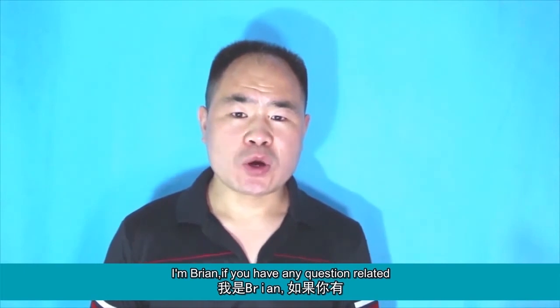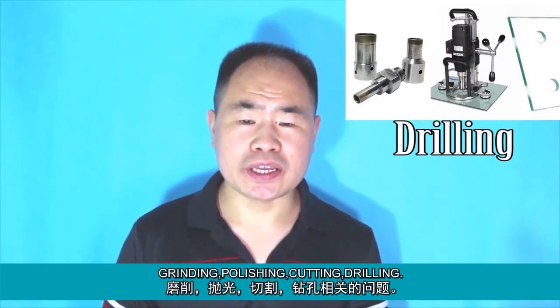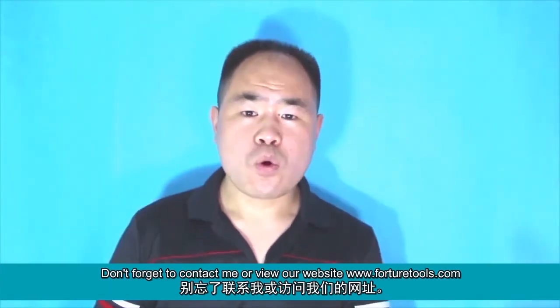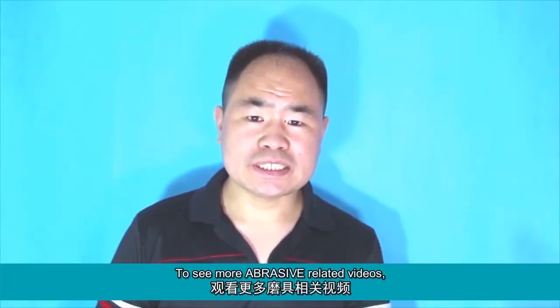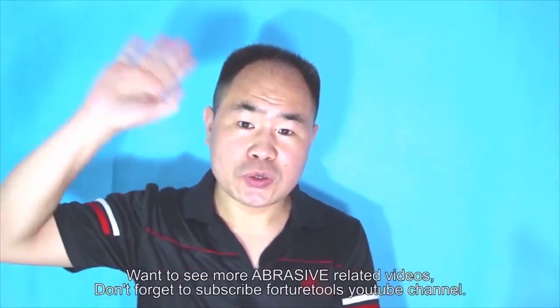I'm Brian. If you have any questions related to grinding, polishing, cutting, or drilling, don't forget to contact me or view our website www.forturatools.com. To see more abrasive related videos, don't forget to subscribe to the Forturatools YouTube channel. See you next time. Bye.